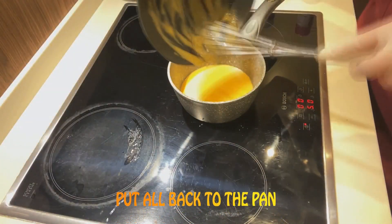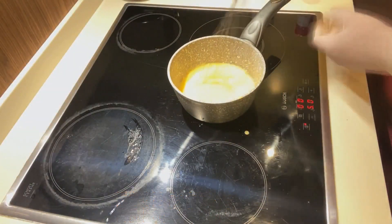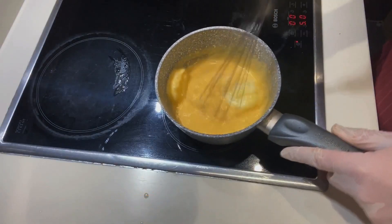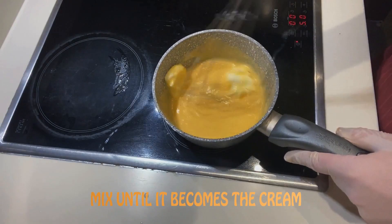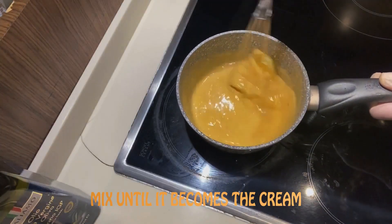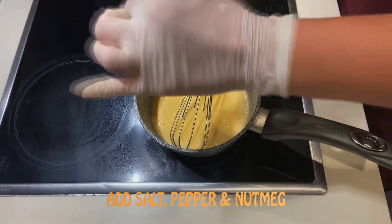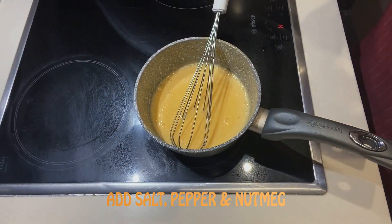Put all back to the pan. Add the second part of the butter. Mix until it becomes a cream. Add salt, pepper and nutmeg.